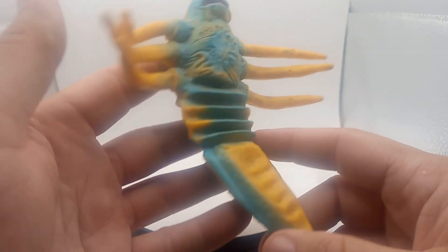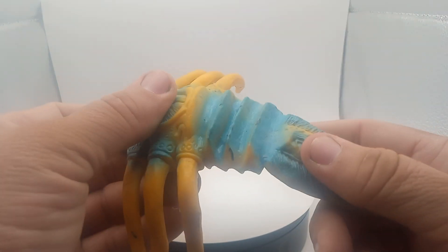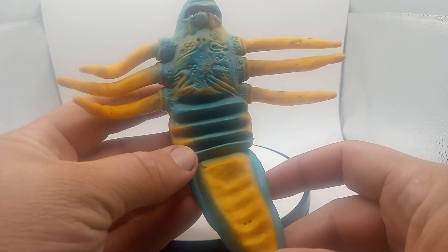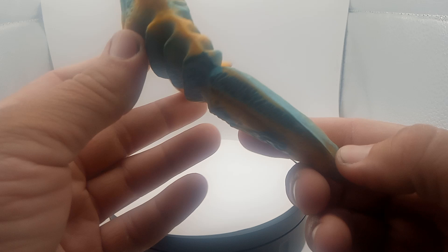Make sure you hit that like button, that subscribe button, and that bell for more notifications. It's just so weird. I don't know what he is — it's supposed to be some kind of crab or spider or what. I don't know.